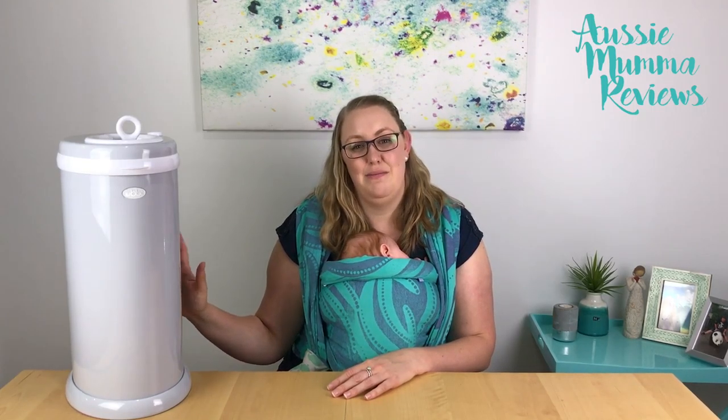Let's have a close-up look at how the bin works, how the lock function works, and how you go putting the plastic bags in and out, so you can see just how easy it is to use.